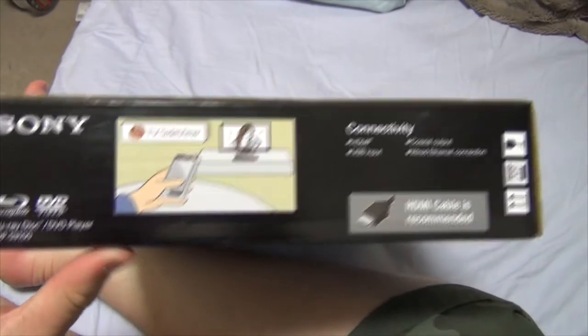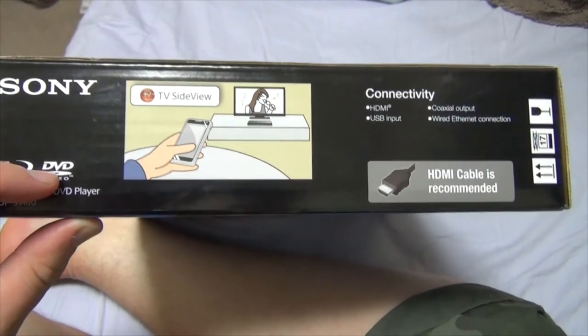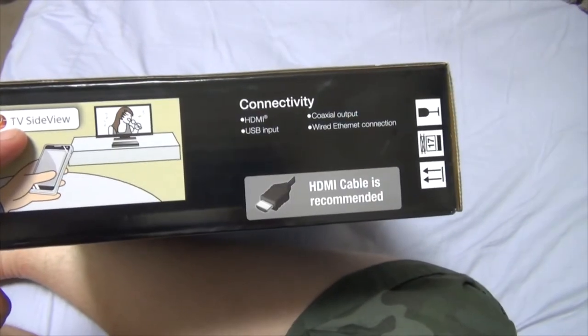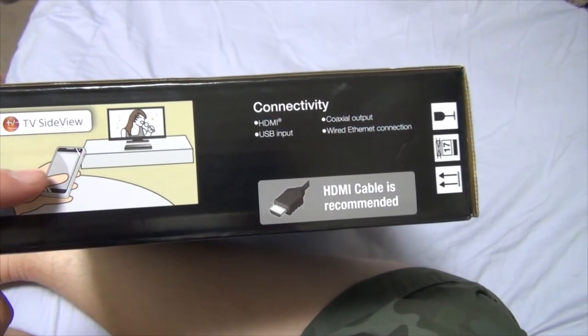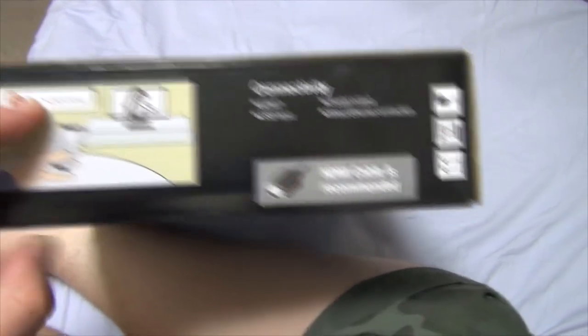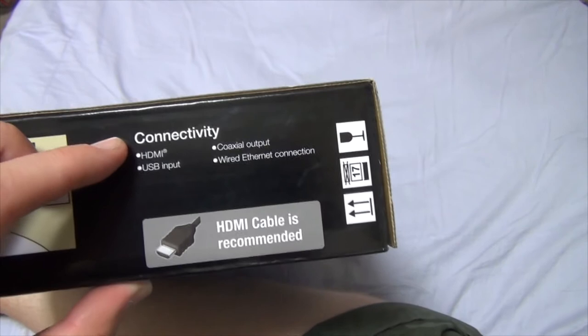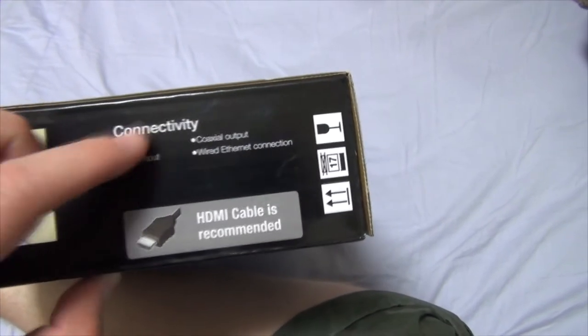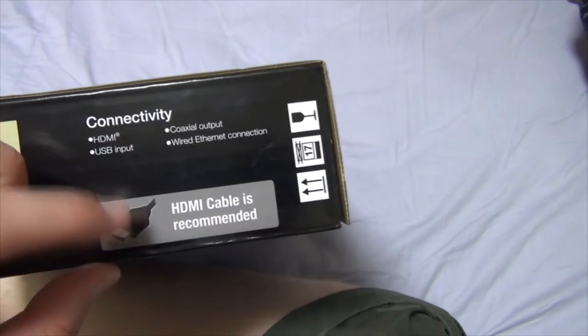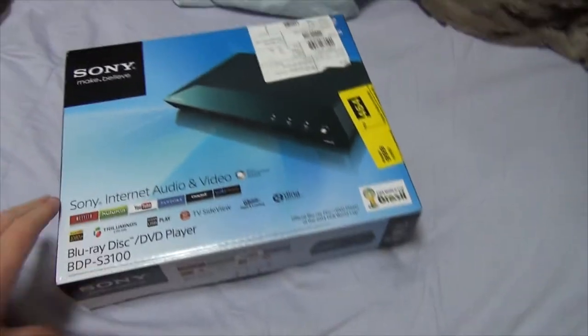It's Sony Blu-ray DVD, TV Side View — does that mean you can control it with your iPhone or something? I don't know. Let me know in the comments. Connectivity: HDMI, USB input, coaxial output, or wired Ethernet connection. HDMI cables recommended, which is what I got, so awesome.